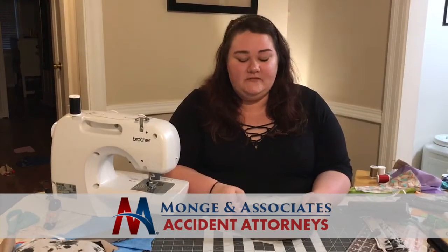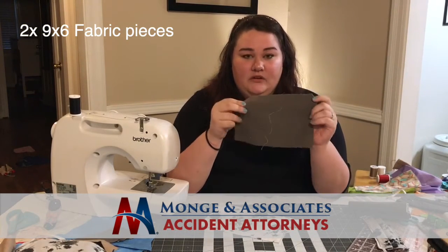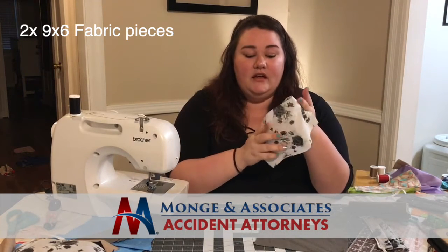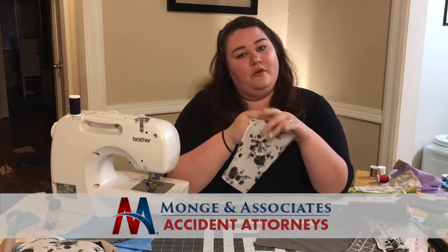First, you're gonna need two pieces of fabric cut into nine by six rectangles. You'll use a piece of flannel for the inside of the mask and a piece of cotton for the outside. I picked a prettier pattern for the cotton because it will be what's being seen by everyone else.